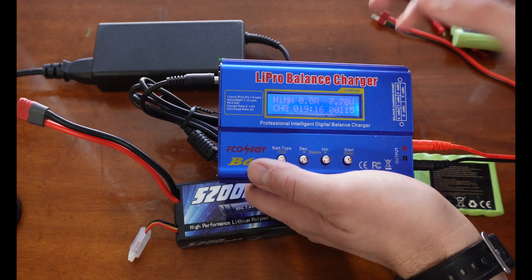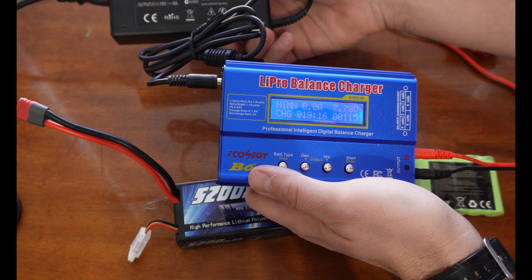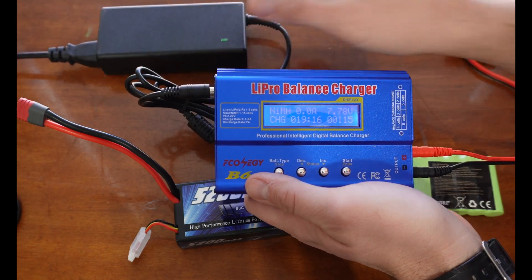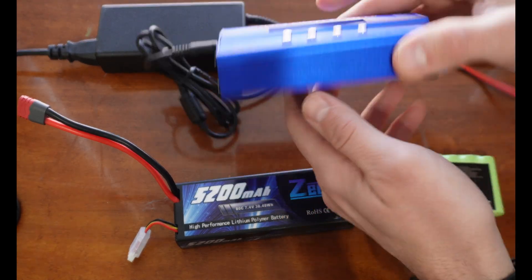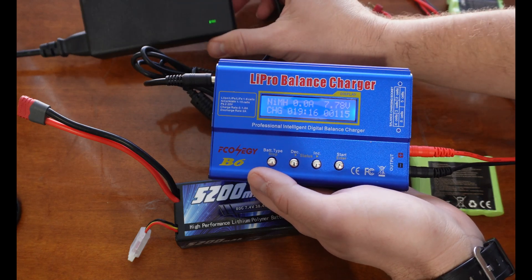If yours didn't come with a power supply, you're going to have to buy one. It should say on your paperwork or somewhere in the box what size power supply you need. This one came from a laptop.